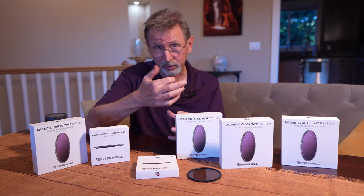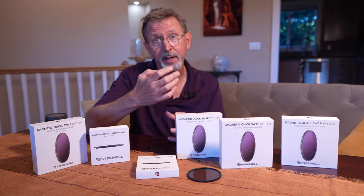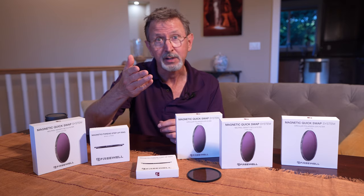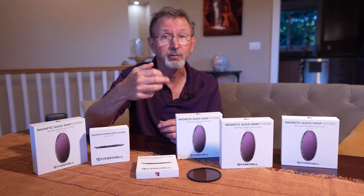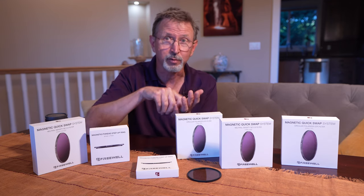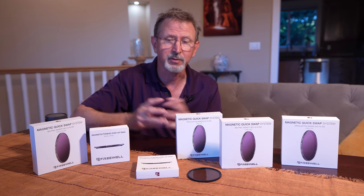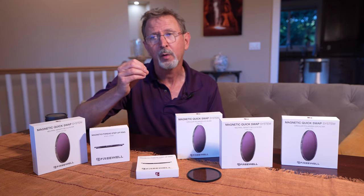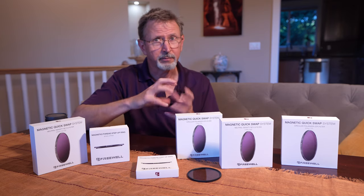Another thing is if you're rotating a circular polarizer you could be unscrewing it and not even know it. I actually lost one in the sand at the beach doing exactly that — I thought I was just turning the polarizer but I was removing it, and it fell off. The sand got into the ring and pretty much ruined the filter; the sand was very very fine so there was no coming back from it.